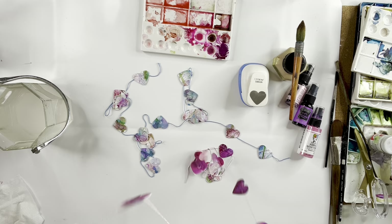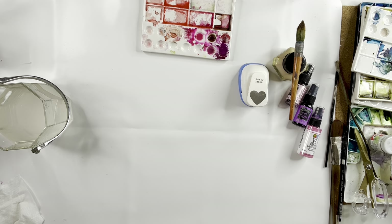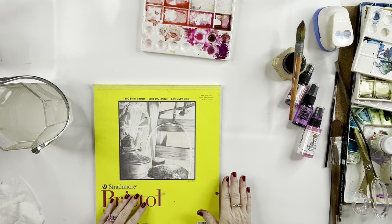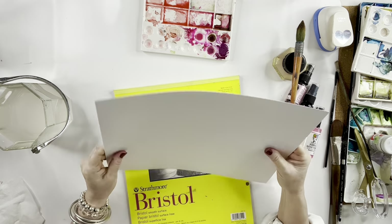Look at how cute these are. I bought a pack of that embroidery thread for, I don't know, $10, something like that. I'll drop all that in links or you can find a lot of this stuff within my Amazon shop. Anything from the Amazon shop, I do make a small commission, so if you use those links, I would appreciate it.